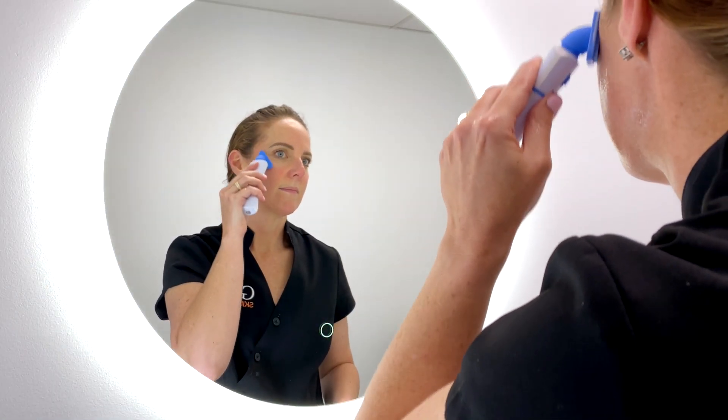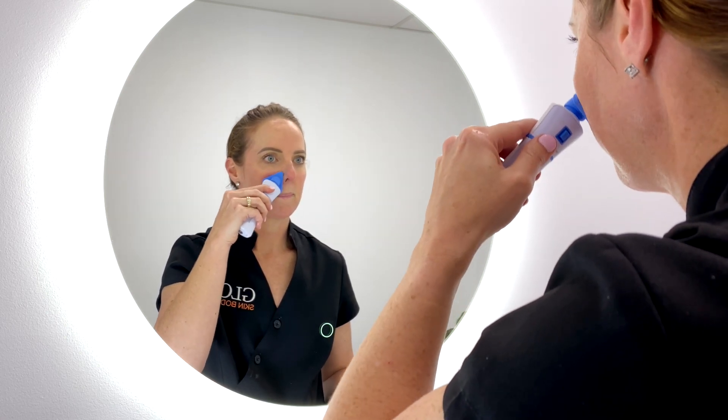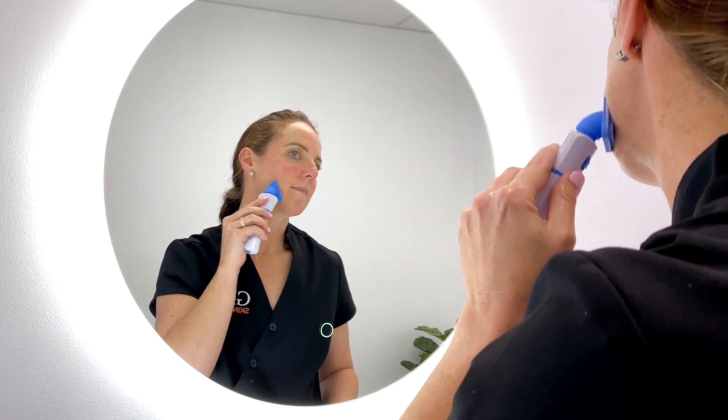Work the BT-Sonic in circular movements over your face and neck area and then rinse with lukewarm water and a gentle face cloth. The results are incredible and the skin feels so clean and so soft.